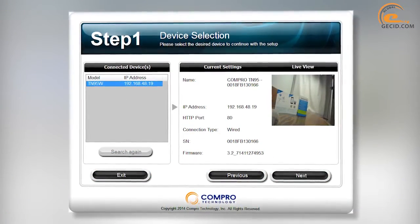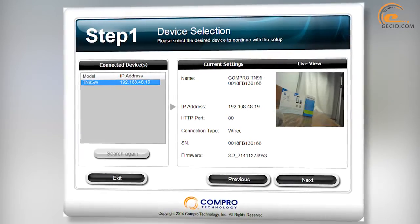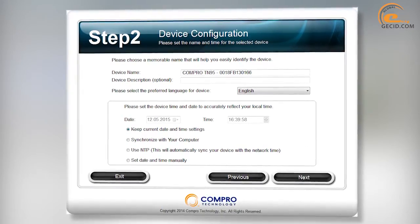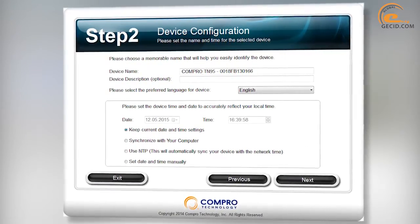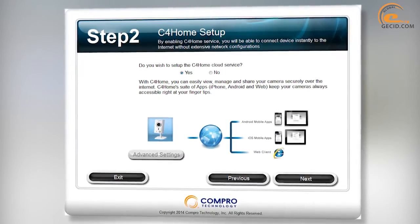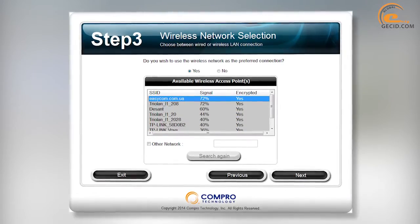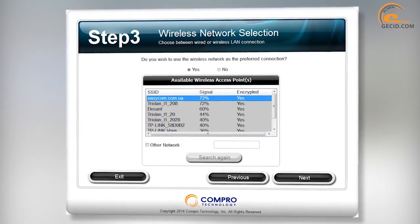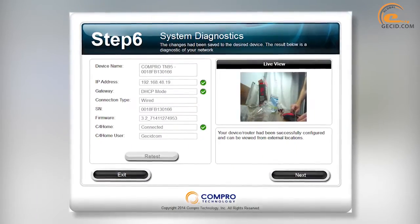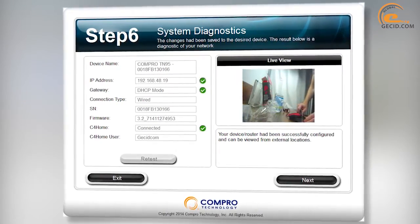After running the bundled utility, you get an interface installation wizard. First of all, there is a search for all connected IP cameras compatible with this software. Then you can assign the name of the model, set the date, time, and interface language. The next step allows you to activate the C4 Home service, which greatly simplifies interaction with the camera via web interface or mobile application. The search stage is devoted to the choice of wireless or wired network, followed by the registration procedure in C4 Home. One of the last steps allows you to perform a final diagnosis of the connected equipment and set up additional cameras if available.